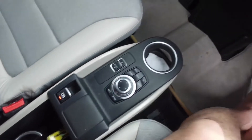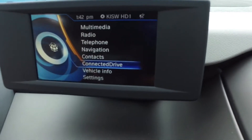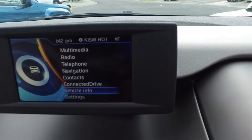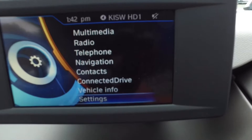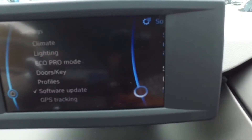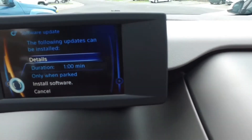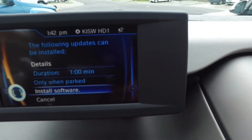All right, let's see. We want to go down to Settings. It's going to take only a minute — we just go to Install Software.